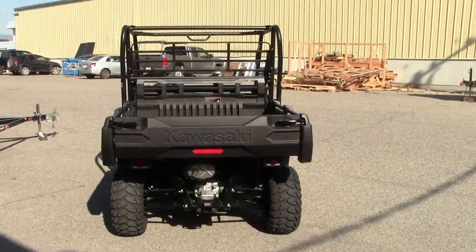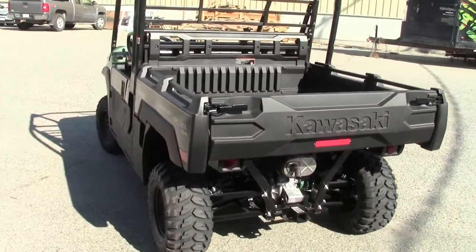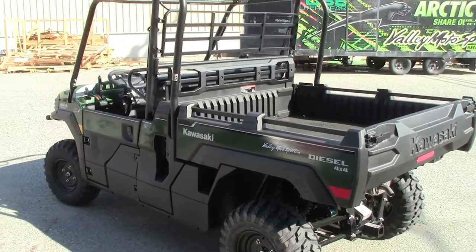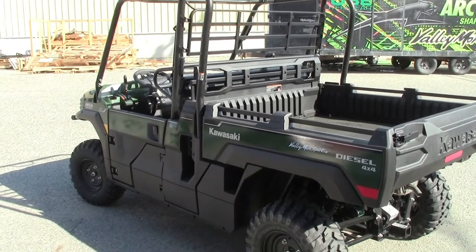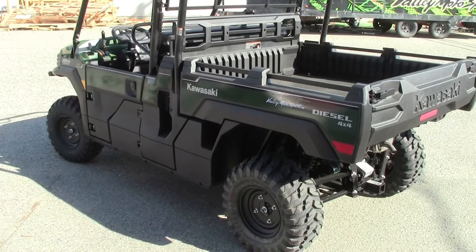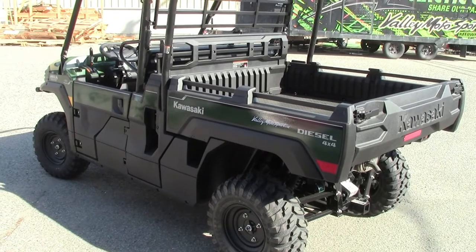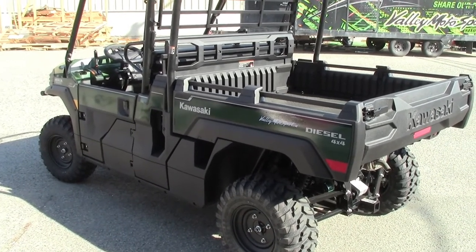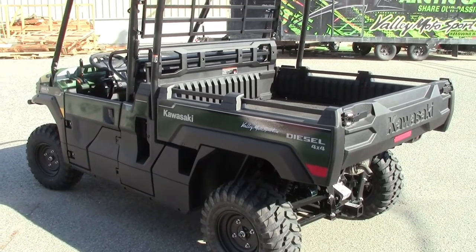I'm really quite impressed with this machine. This is the king of workhorses from Kawasaki, I would think. I've liked all their mules — you can tell they're made really well. They're solid, nothing fancy, but they will certainly get the job done and then some. This is basically the same thing but diesel, so you've got something that'll last even longer, much more efficient, much more power. Just don't expect to win any land speed races because it is a bit on the slow side, but when you're talking workhorses, that's not necessarily a need.